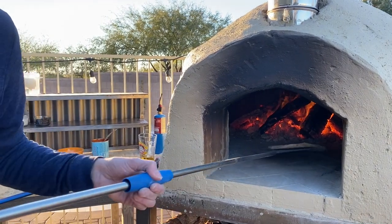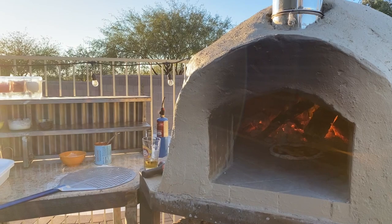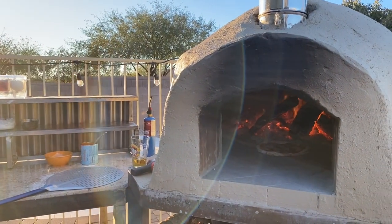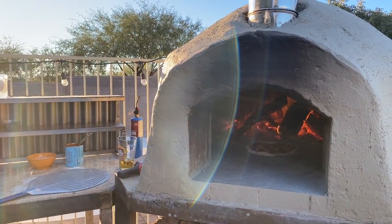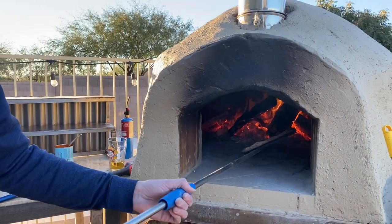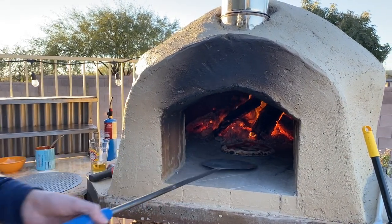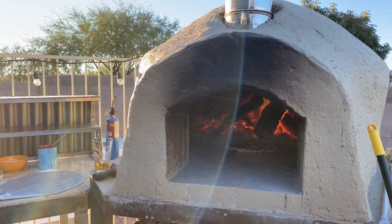The next couple of pizzas I made I threw some more wood on there and it got up higher in temp and just cooked a lot faster. For tonight I was just cooking for my in-laws, my parents, and my brother so it didn't need a lot of wood.